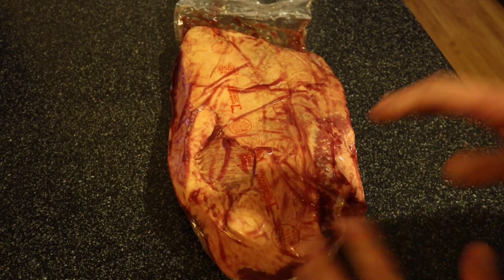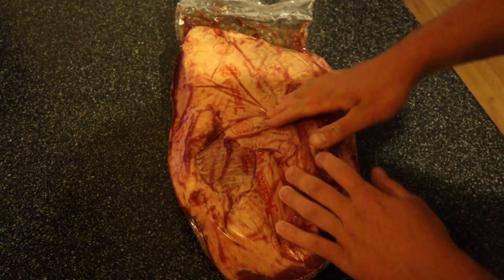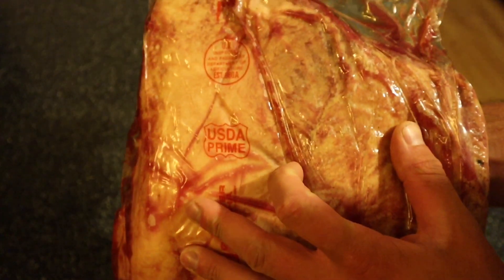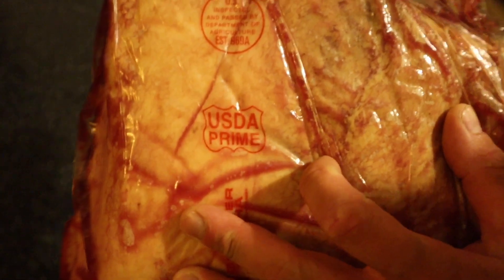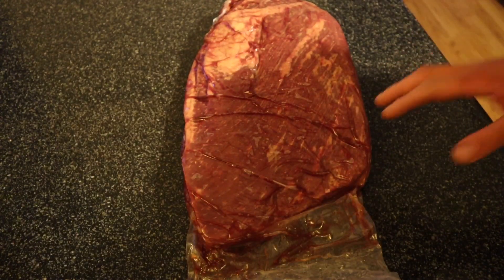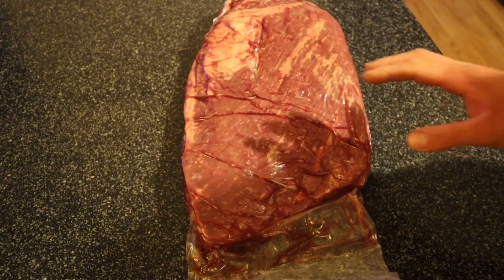Good evening and welcome back. Tonight we got on the table a brisket — not just any brisket, we got a USDA Prime brisket. We're gonna do something I've never done before: we're gonna inject it.